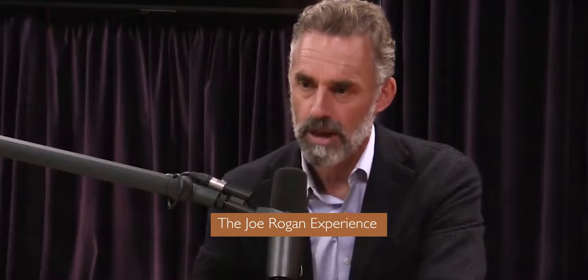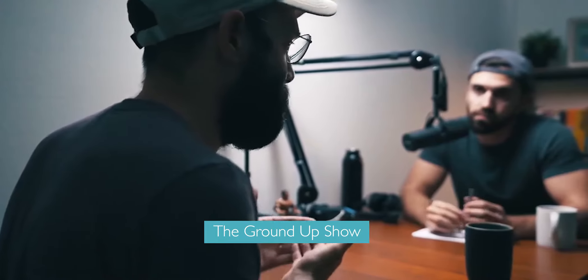Hey guys, long time no see. For those of you who follow me on Instagram, you know that I started a podcast recently. It's something I've been wanting to do for a very long time because I've been getting a lot of information from podcasts, getting really educated. I really think it's a new form of education and it's really, really useful. So I've been wanting to start my own for a very long time.